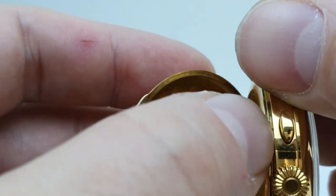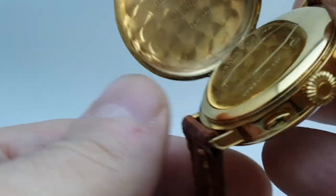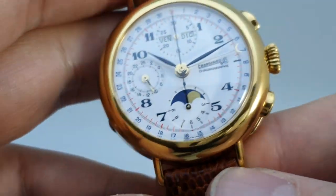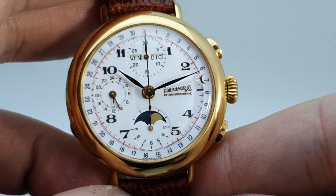The actual movement is hidden away behind that dust cover, which I don't have the tool to open, but it's a Valjoux movement in there. It's a modern movement, which makes future servicing if needed much easier.